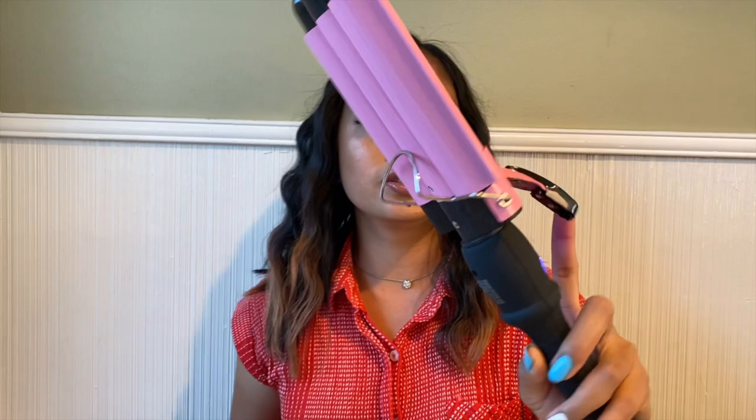I finally finished curling my hair with the Allure Three Barrel Curling Iron. This is how it looks like. I'm going to run my fingers through it and spread it out a little bit. I actually have to ask my fiance to do this part because I cannot see the back, and I'm also left-handed so it's hard for me to actually do this.